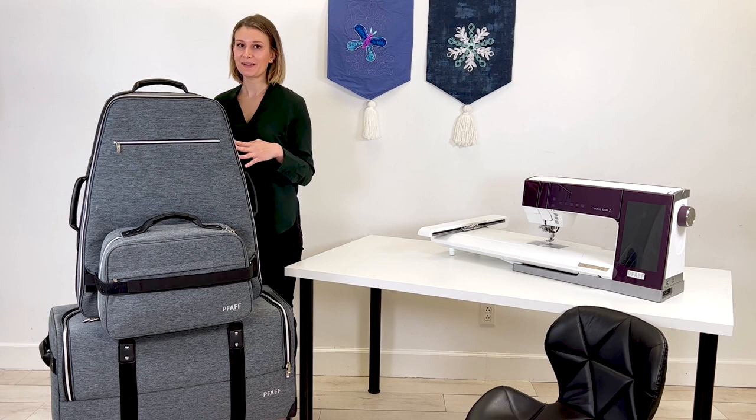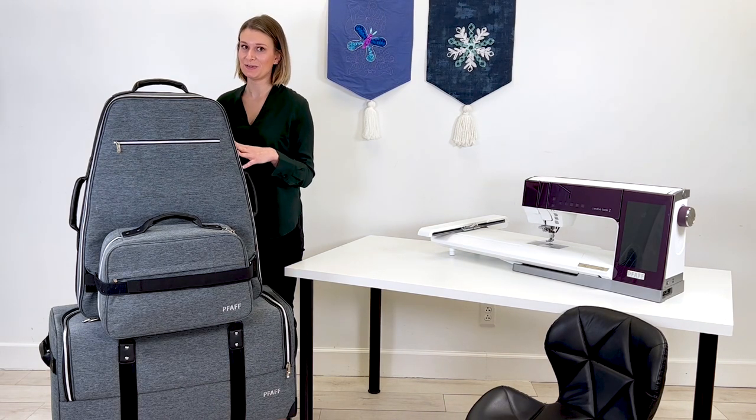Hi, I'm Amanda, a product specialist at SVP Worldwide. Today, I'm excited to introduce to you the exclusive PFAFF Luxe Luggage Collection designed specifically for your Creative Icon 2 sewing and embroidery machine.